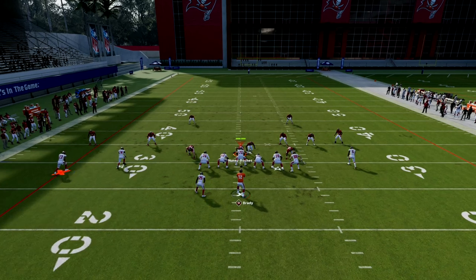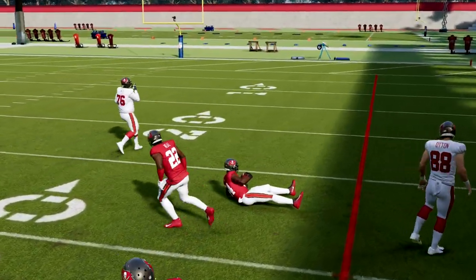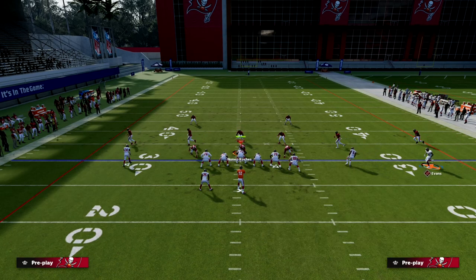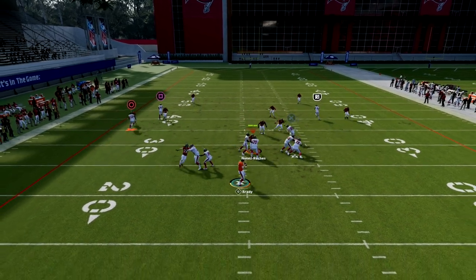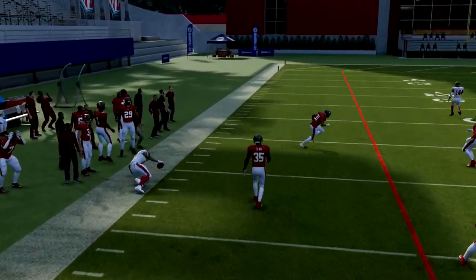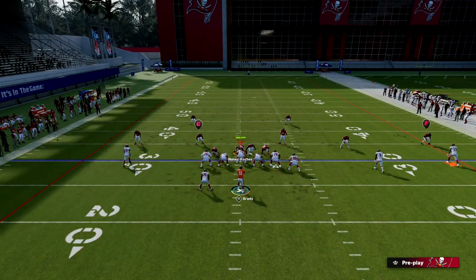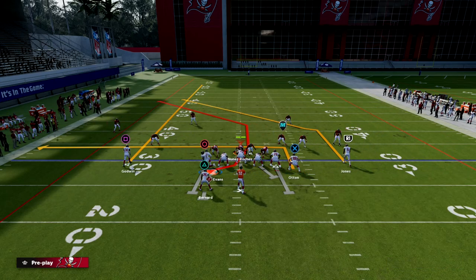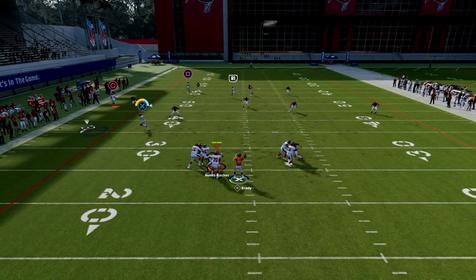Against cover two, this is really good — you can always check it down to the flat, and against most zones the C-route will be wide open. With the drag, the tight end gets a little more underneath it. They're going to have to make significant adjustments to stop the C-route in zone, and in man they'll need to back guys off and shade over the top, overextending to stop it. When they do that, it opens up opportunities to hit the tight end coming over the middle.